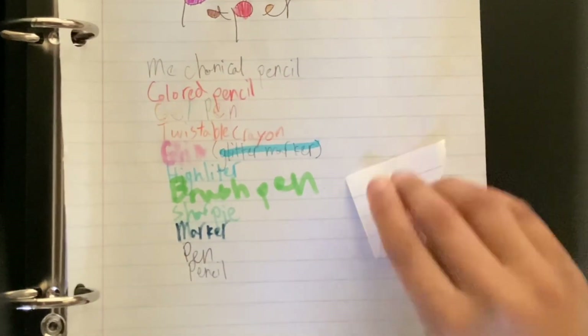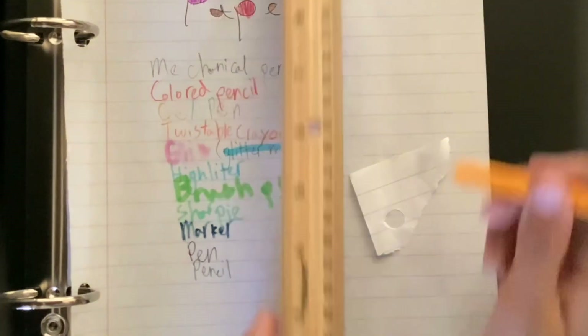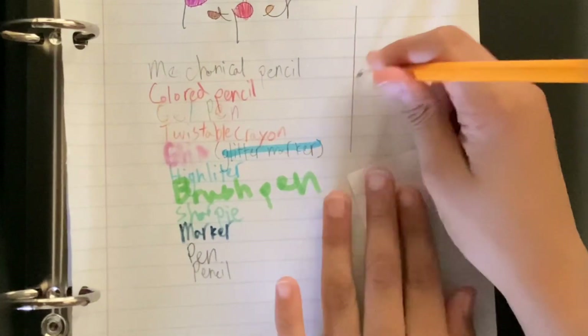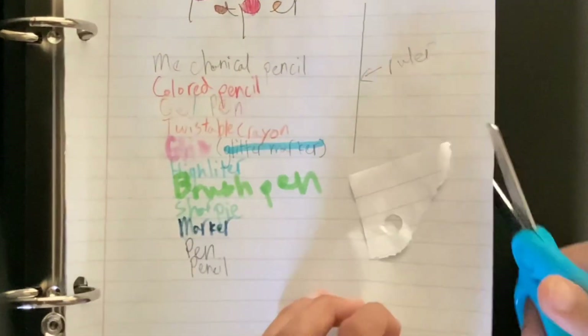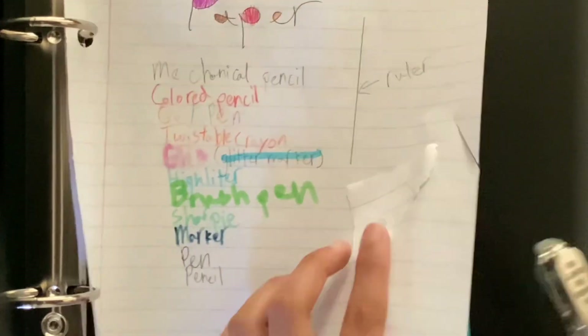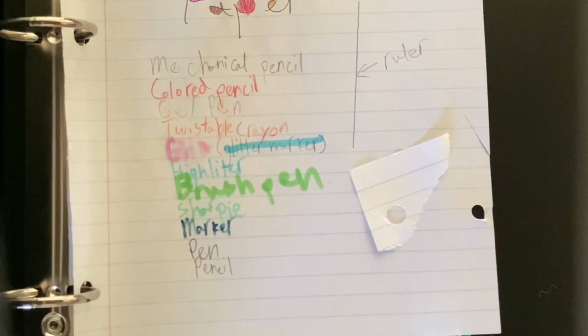Here's a glue stick. Let's put some paper on it to show you how it sticks. Then what comes is a ruler. And then there are scissors that cut it, and then what comes is a hole punch punching a hole in it.